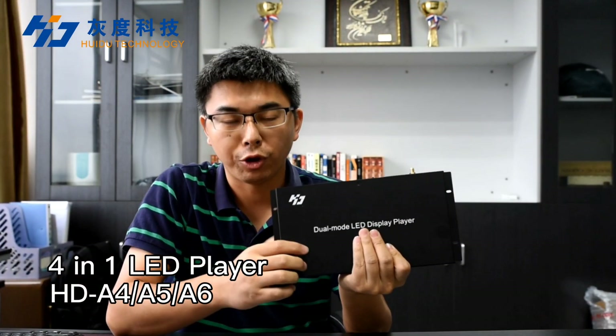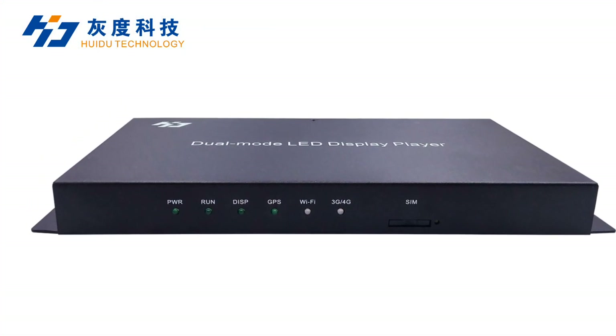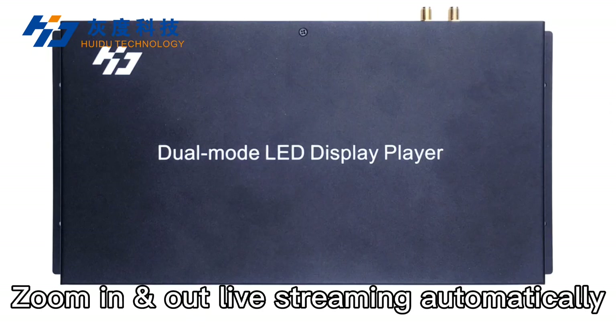This is a 4-in-1 LED player, integrated with the function of synchronous, U-disc plug and play, zooming in and out, and live streaming automatically.